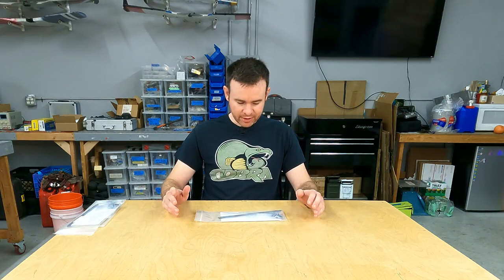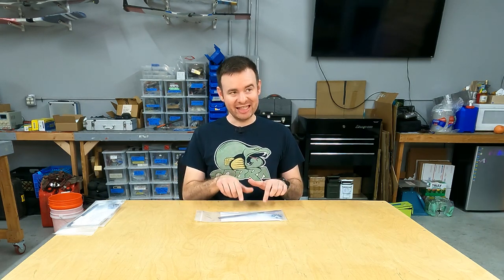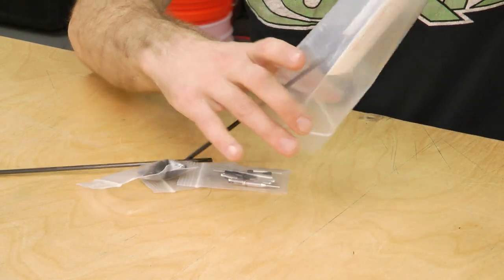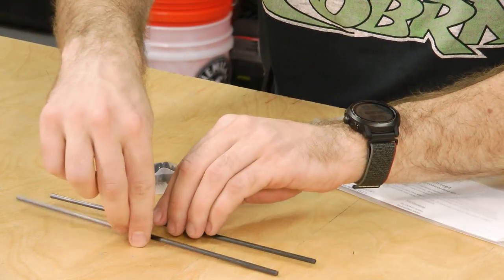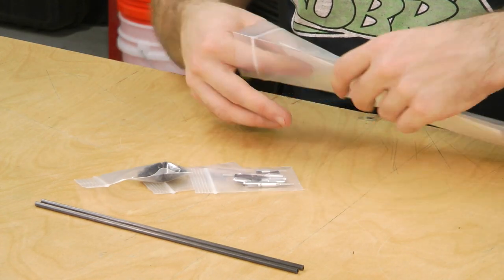The first thing we're going to do is take a look at the components, make sure everything's here, and make some choices about which components in the kit we're actually going to use. This is the business end of things — our carbon rods, which are four millimeters in the medium kit we've chosen here.